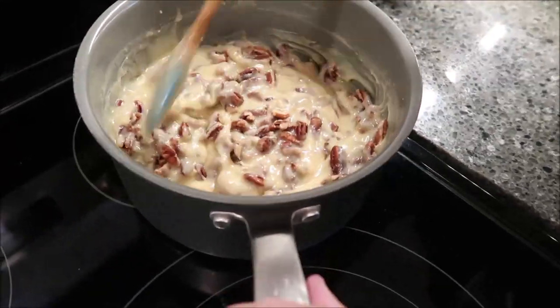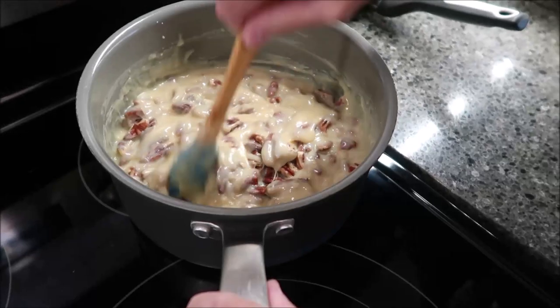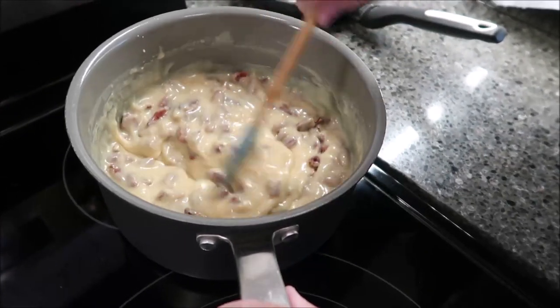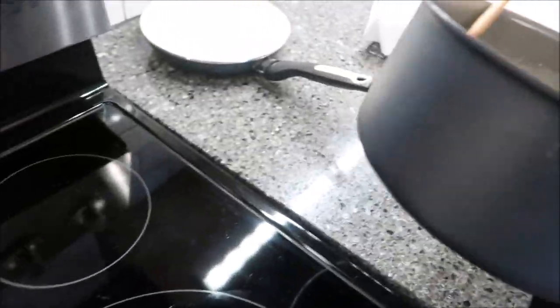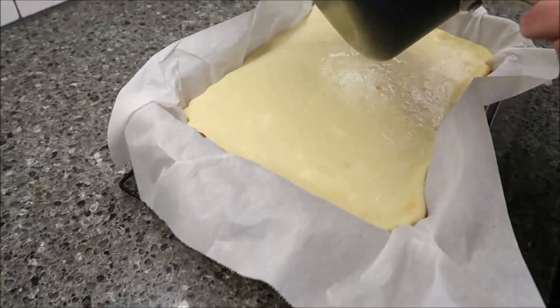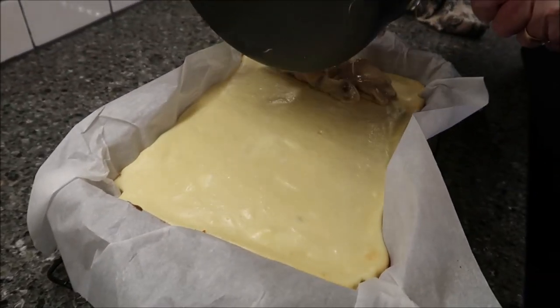These are our toasted pecans. Put them in your pan and get a little scald on them, but not too much — you just want to toast them.